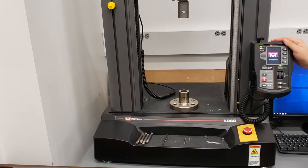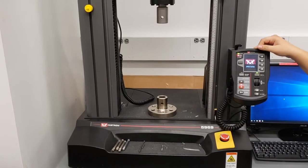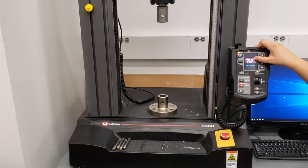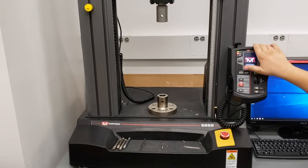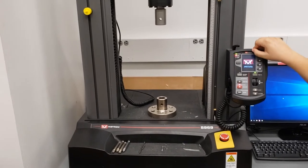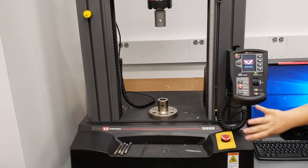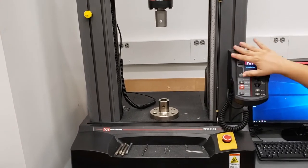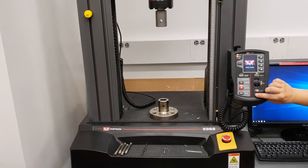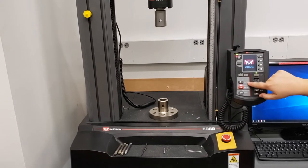We also have right here a console, which when the software is turned on will tell you information like what the crosshead location is and what the load cell is reading for the load on your sample. This is also how we control the movement of the crosshead, to move it up or down as we need to attach different accessories or fixtures onto the machine itself. When the software is closed, the up and down arrows are not going to do anything, and obviously you can't start a test if the software is off.